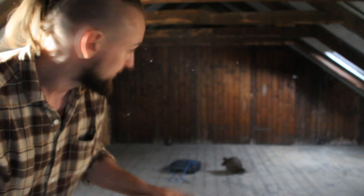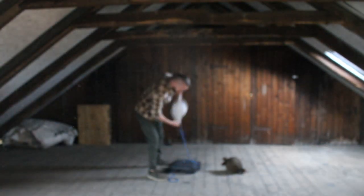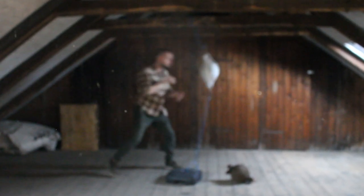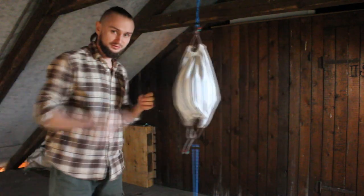Now we just need to try our new equipment. I can't drill holes here, so I'm going to use this weight, and the second elastic I'm going to put on the wood. Now I'm going to try with the second one.